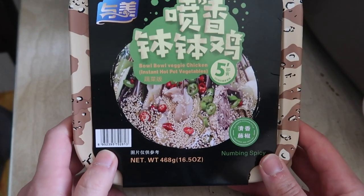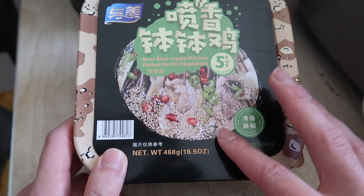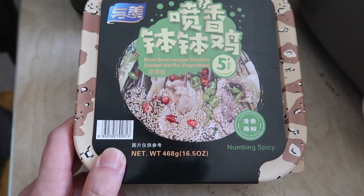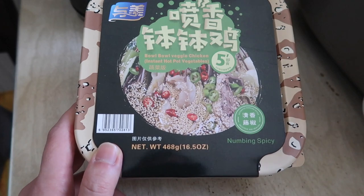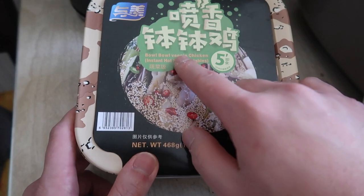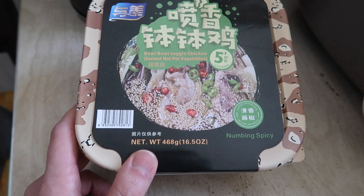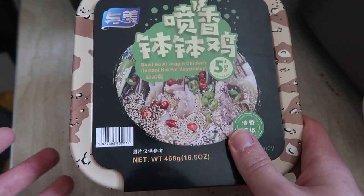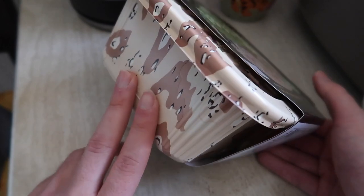Hey G squad, welcome back to an episode of 'Is It Worth It.' Today's episode features a numbing spicy instant hot pot dish. For this one it doesn't need to be self-heated or anything — you just add in all the ingredients, cover it up, and it should be ready to eat. It has veggies, chicken, and some other ingredients. This is more like a cold dish than a hot dish. The brand is called Yumei — Y-U-M-E-I.